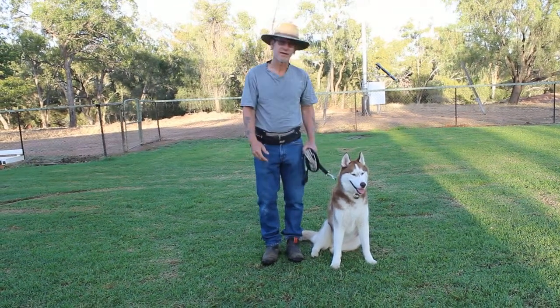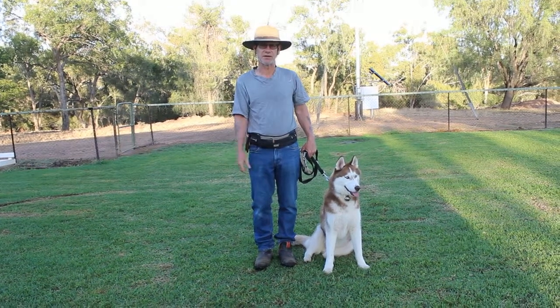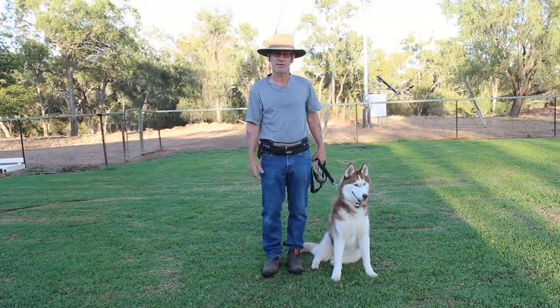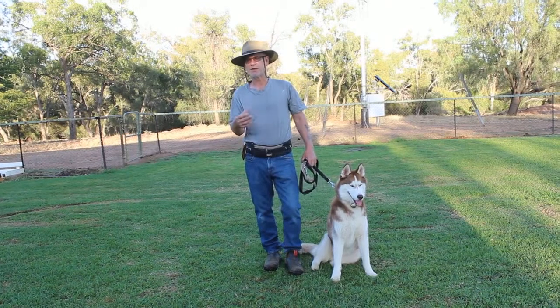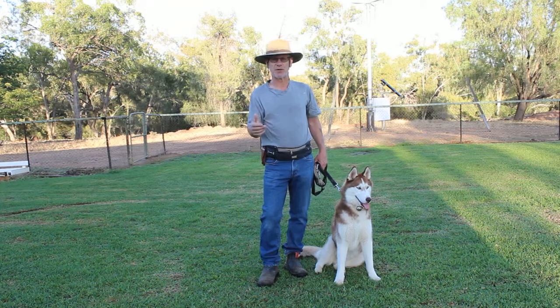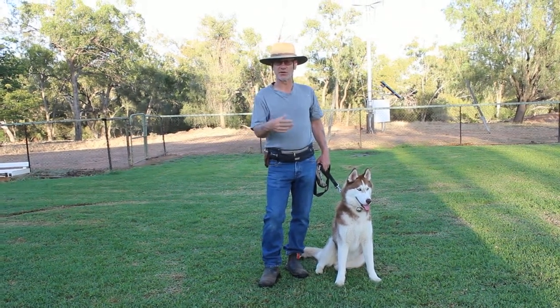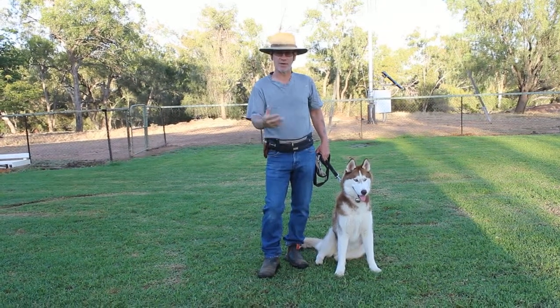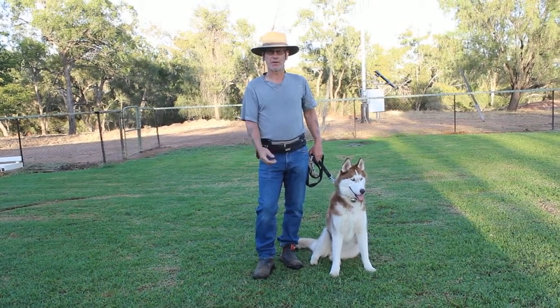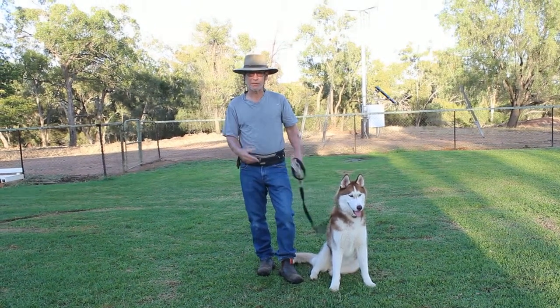I've connected a 10-foot lead rope to this standard lead, so we've got 15 to 16 feet to work in. Everything else stays the same. The thing to be aware of is your dog has much more room for error — this is why I like to start short and move up. At this point I'm hoping the dog's got very good control.